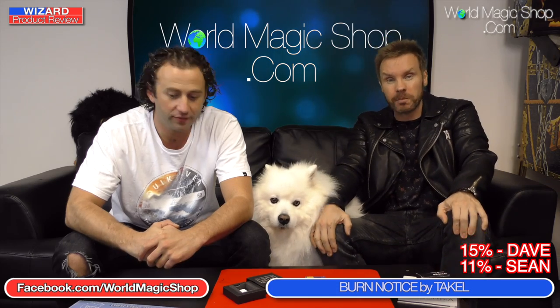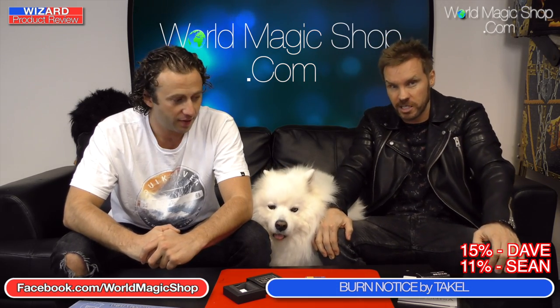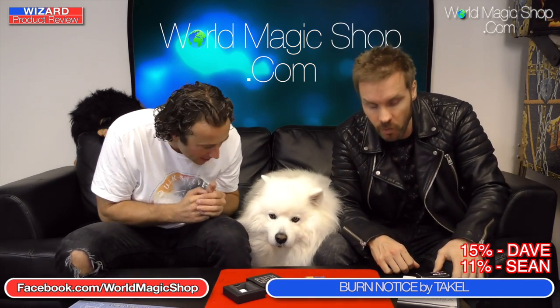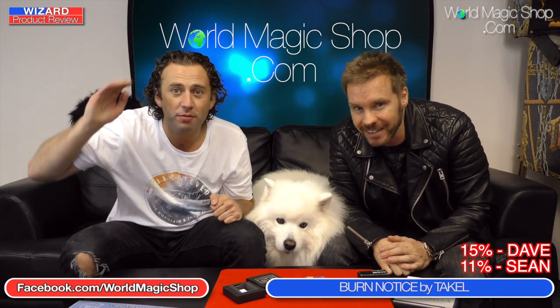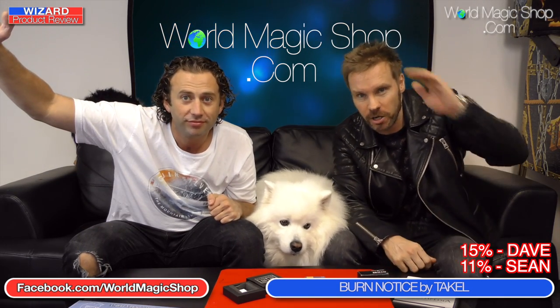That's it this week for the Wizard Product Review. Thank you very much for joining us — we'll be back in about two weeks' time. Until next time, I'm Dave and I'm Sean. See you next time on the Wizard Product Review.